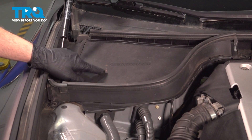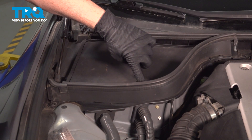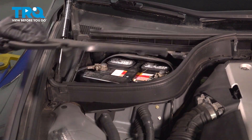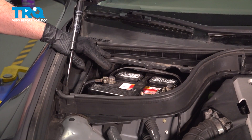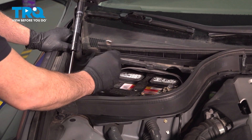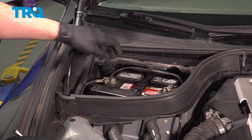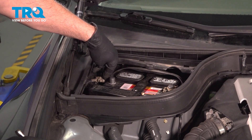With the hood open, on the passenger side, locate your battery cover. There are two little spring clips here. Push in, lift up, and pull the cover off. With the cover removed, we're going to use our 10-millimeter wrench to disconnect the ground terminal on the battery. Pull that off and just tuck it aside.